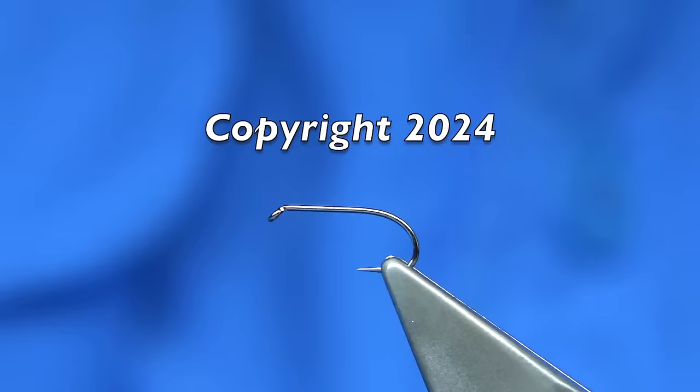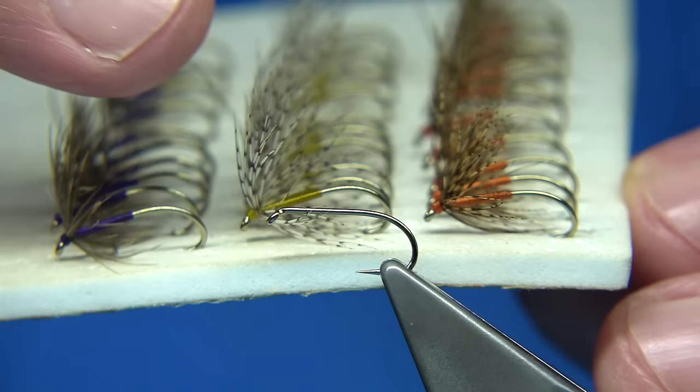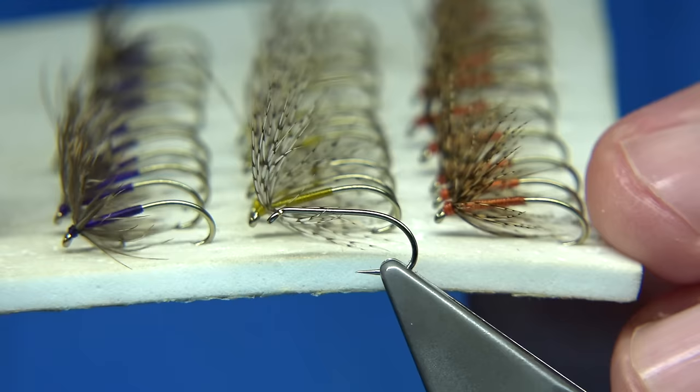Hi everyone, just working on some wet flies at the moment. You can see I'm tying some snipe and purples, there's partridge in yellow, partridge in orange — great old fly style. Tying a couple of size 12-14s for the beginning of the season.